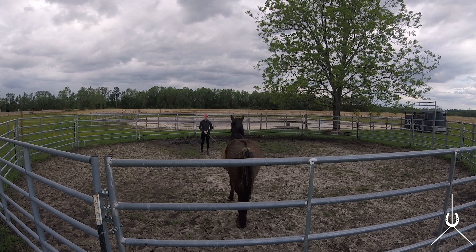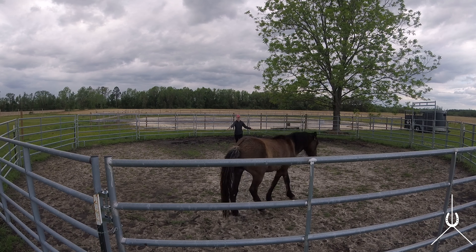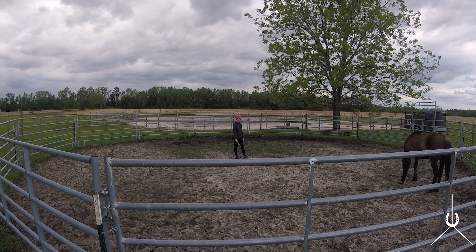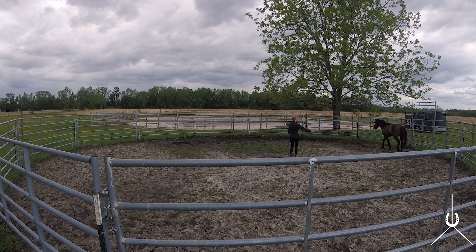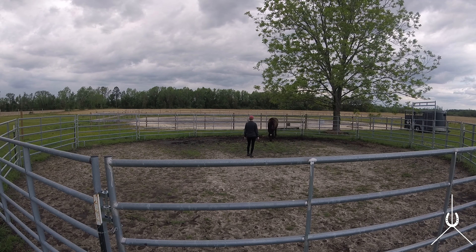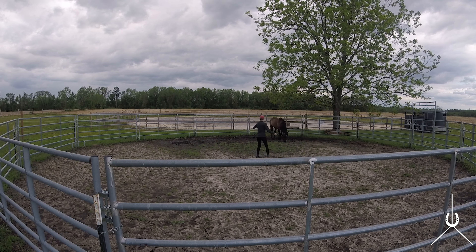I'm just going to let him have a minute facing me. I really want to keep reassuring him that if he faces me he's going to get a nice little break and can just hang out — but he's not quite convinced yet. That was a nice step over my whips. I'll let him stand for a second. He's over by the gate, but I'm using the magnet of the gate to my advantage, allowing him to stop there and showing him where the rest is. Eventually you'll see in the series that he'll stop opposite the gate and other places in the round pen.